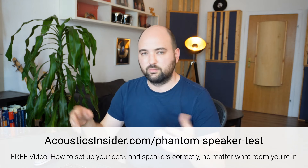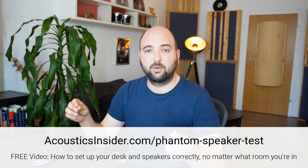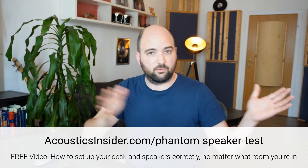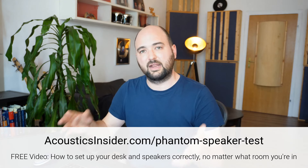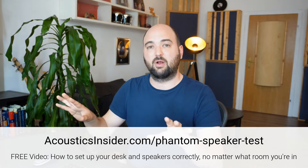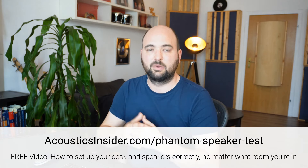This works in any room with any speakers. I developed this technique specifically for home studios because it can be really difficult to figure out where to place your setup. So if you're just starting out with a new room, setting up a new room, or having a lot of trouble hearing your speakers properly, make sure you sign up to my phantom speaker test workshop — link in the description.